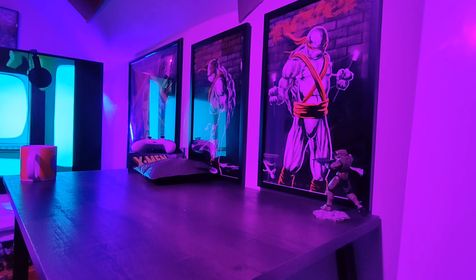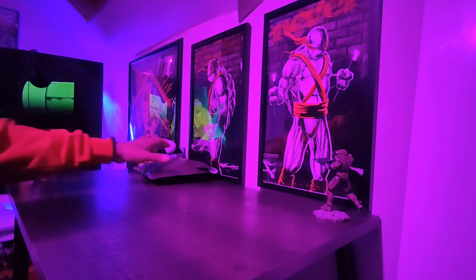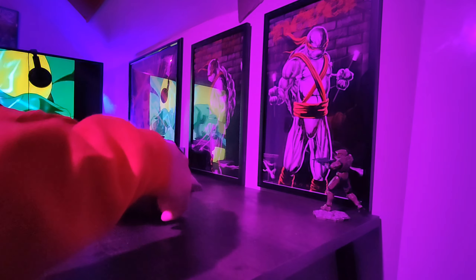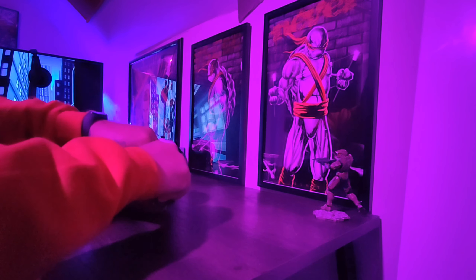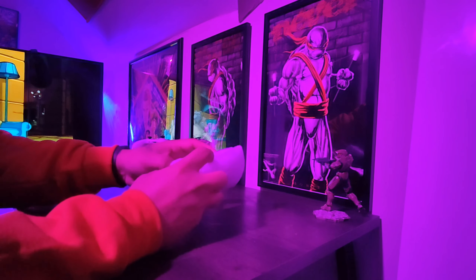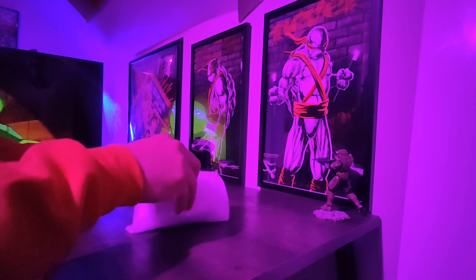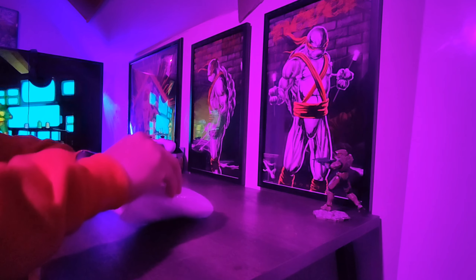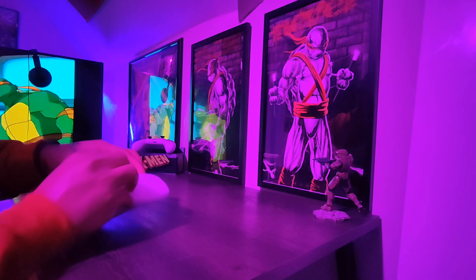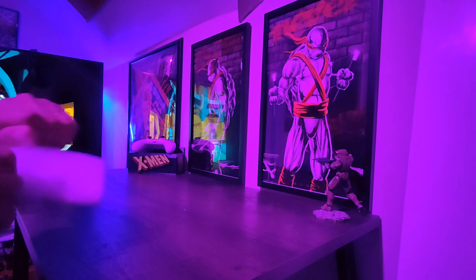We're going to make this video as enjoyable and as quick as possible. We'll start with the first thing that came in for me, which is one of the vintage samurai turtles — I believe this one is Raph. I did something a little different this time: I wanted kind of a retro neon-type look, and you'll see some of these toys look really cool under that neon color.